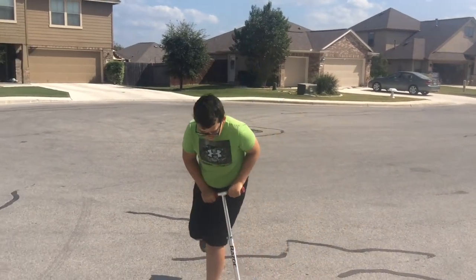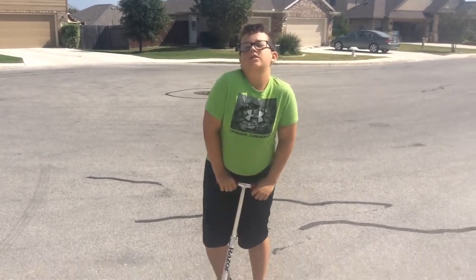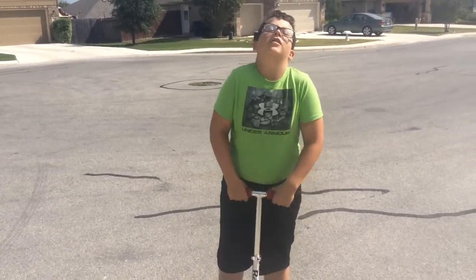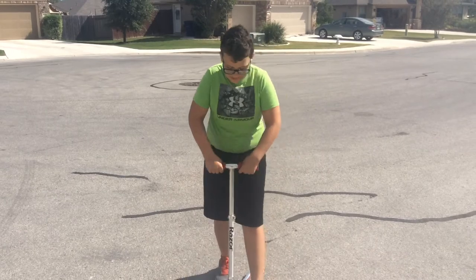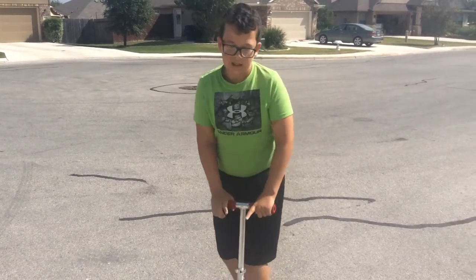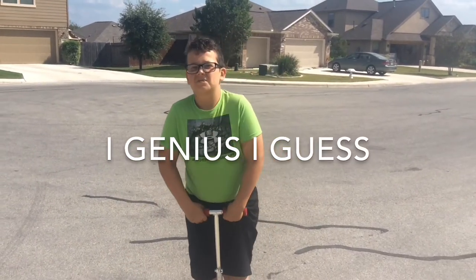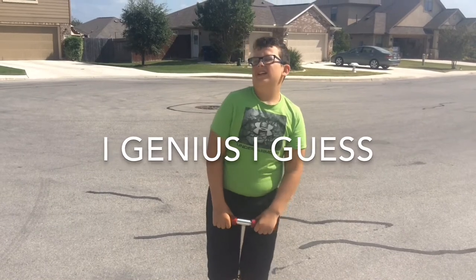Hey guys, welcome back to the Hits. How many likes on my last video? I asked for one like and I'd teach you guys how to bunny hop. So I'm here to teach you guys how to bunny hop. I've taught two people how to bunny hop, so I guess I'm a really good teacher.